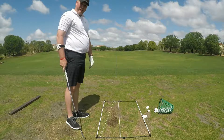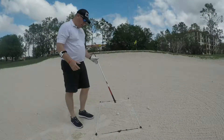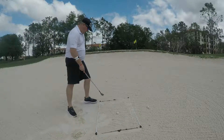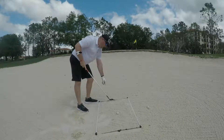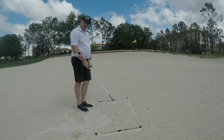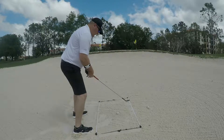Coming up we'll show you how you can use this out of the bunker. Another really cool thing about the string rods is their mobility and where you can put them. I've got it here in the bunker. I've got this set up — I'm trying to work on my path going this way. If you struggle out of the sand, a lot of the times you're scooping underneath it or you're coming in square or from the inside. A bunker shot needs to be played from the outside. So what you do is set the string rods up just like this.